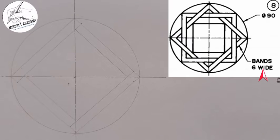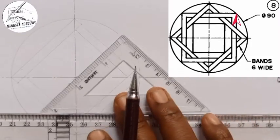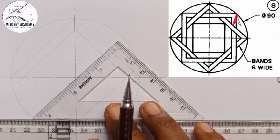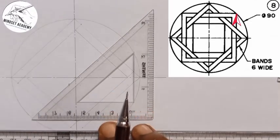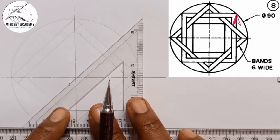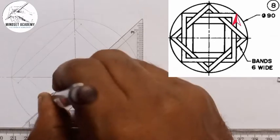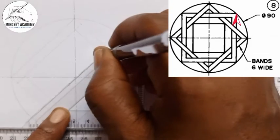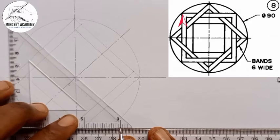The next thing I'm going to do is use my 45-degree square. If you look at this, this axis here is also at 45 degrees, because it's at the center of these two lines. So I'll take my 45-degree square, place it this way, and draw a center line — long, short, long — just like that. I'll come to the other side and do the same thing too.